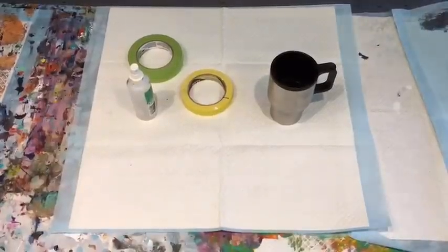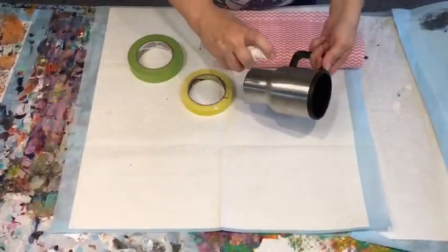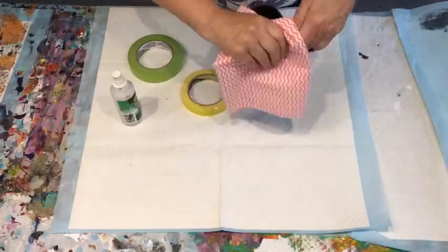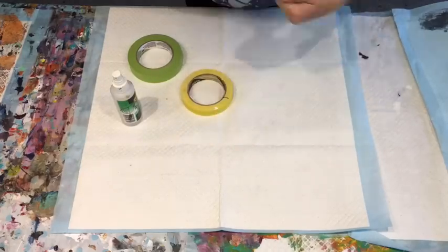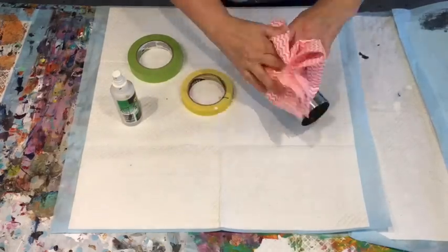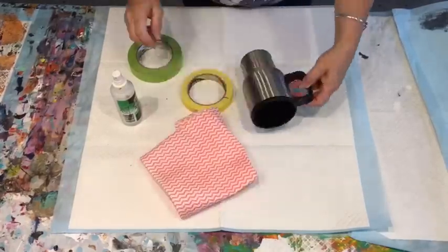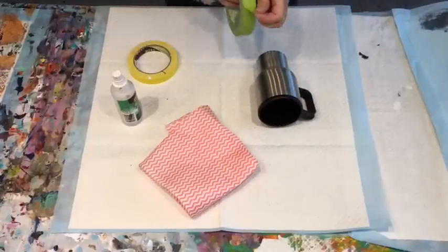Good morning and welcome. It's Jilly Cube from Sunshine Coast here in Queensland, Australia. Getting right into this particular little escapade I'm getting into at the moment. I am going to do a few pours on and bling up some insulated cups and then I'm going to resin them.